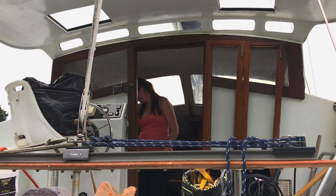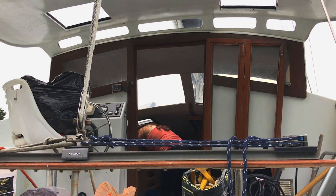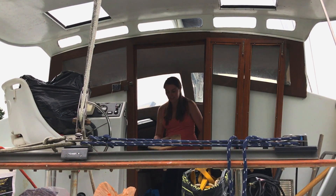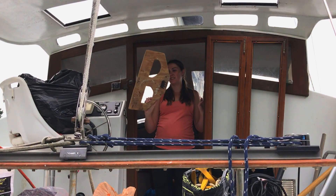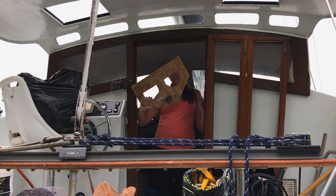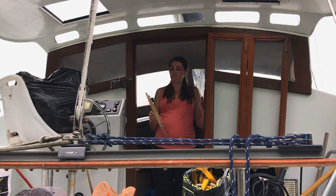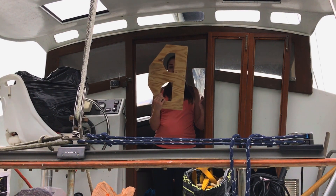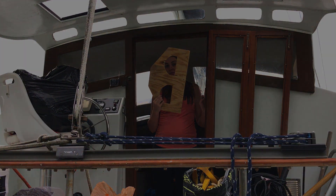We're going to play a game called "what the hell is this thing found on the boat?" It looks to me like those cutouts are for putting paint cans in on an angle, but it's weird because it has a jammer bolted to it. So clearly that's for a rope. I just don't know what it is.